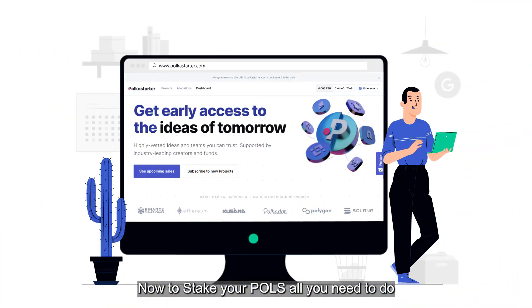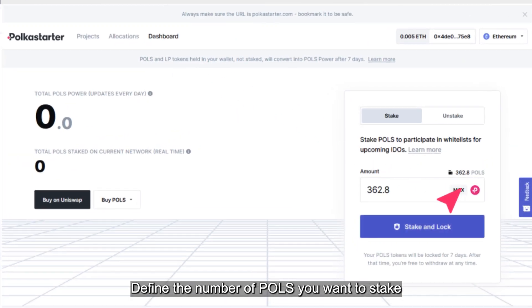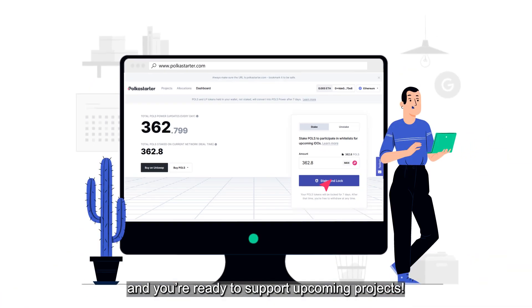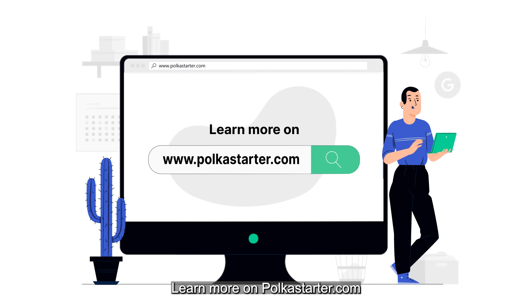Now, to stake your POLs, all you need to do is go to your dashboard on Polkastarter. Define the number of POLs you want to stake and you're ready to support upcoming projects. Learn more on Polkastarter.com.